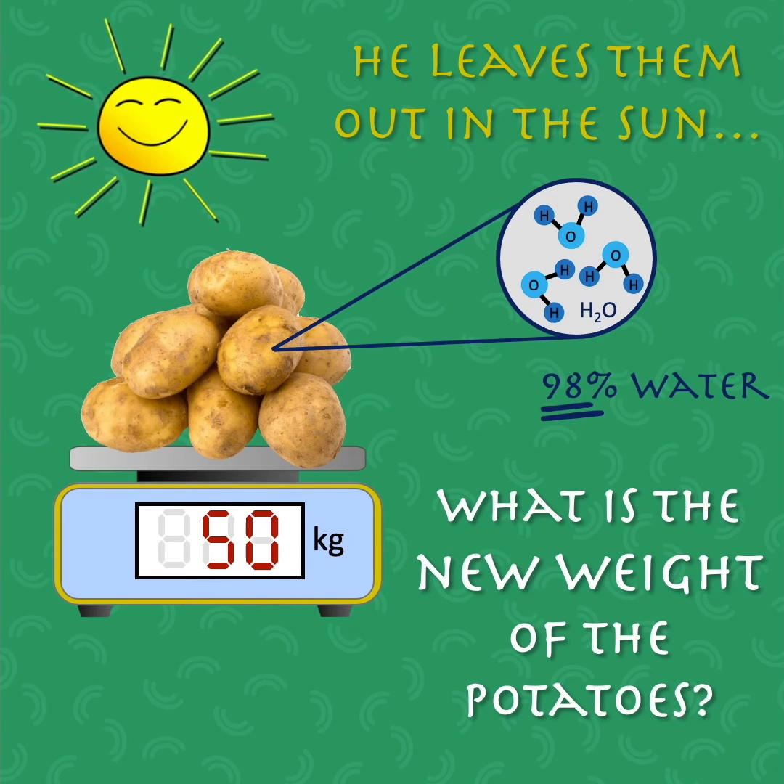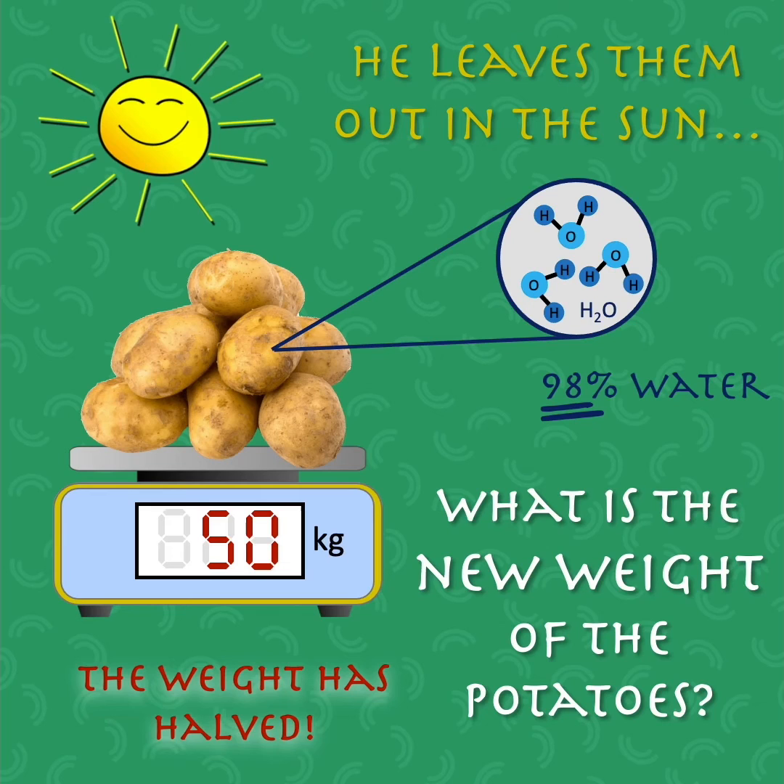The surprising answer is 50 kilograms — the weight is halved. Don't believe it? Let's work it out.